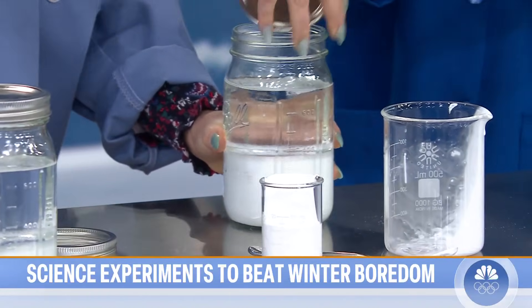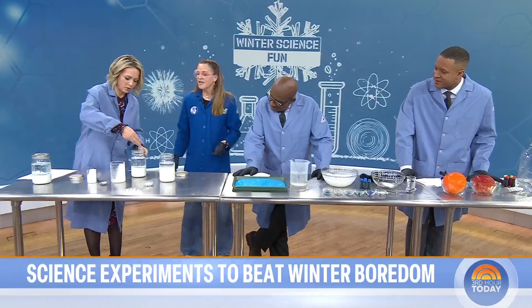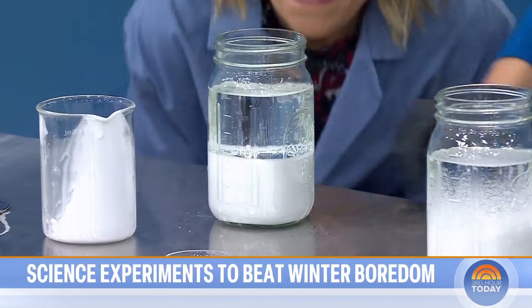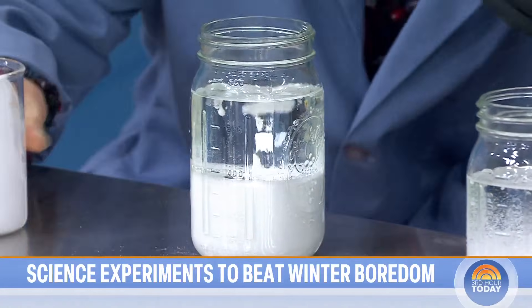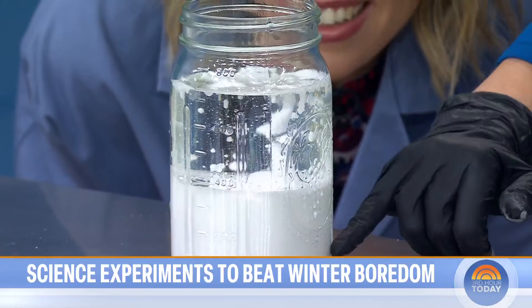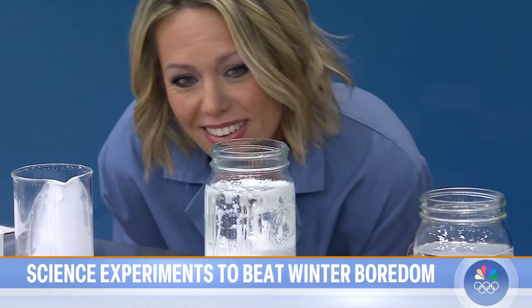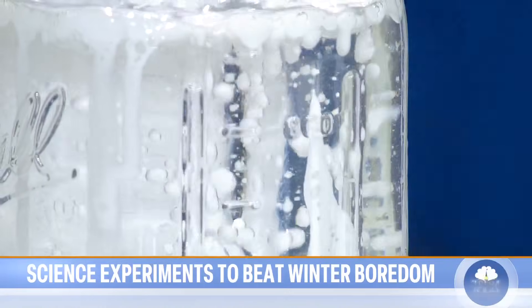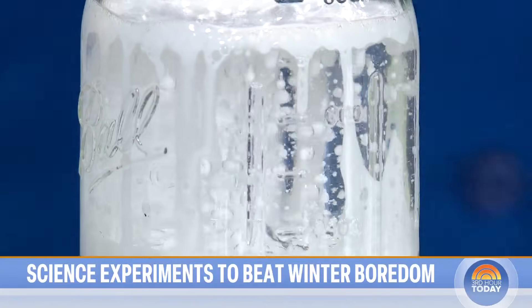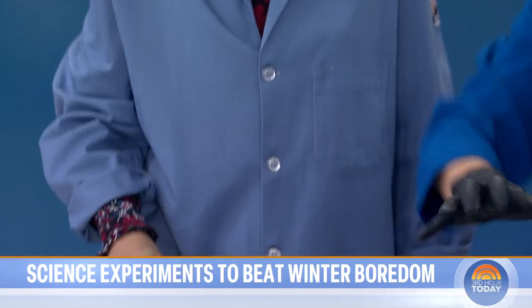We have these Alka-Seltzer tablets, and we're going to drop them right in. The Alka-Seltzer tablets release carbon dioxide gas — it grabs the paint, pulls it up to the top, and when they pop, the paint drips back down. This can go on and on and on; I actually made these jars yesterday and you can keep reusing them. You can talk about density, carbon dioxide — there's a lot of different science in there. It's just in a jar so you can cap it and toss it.